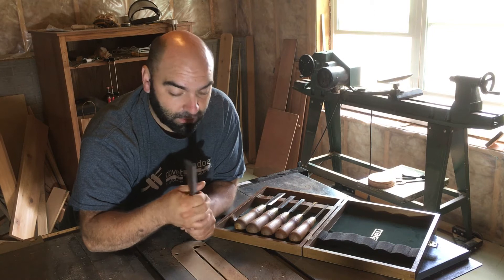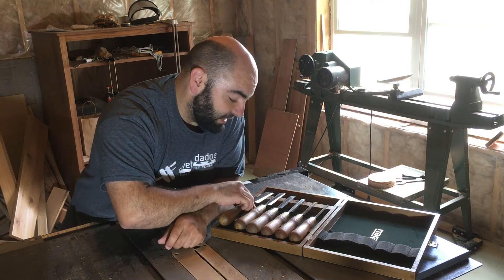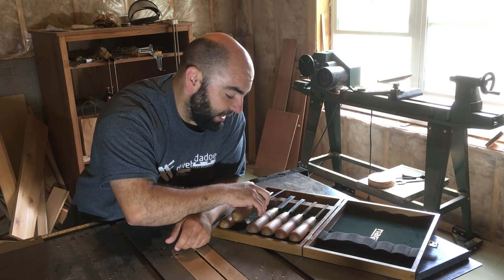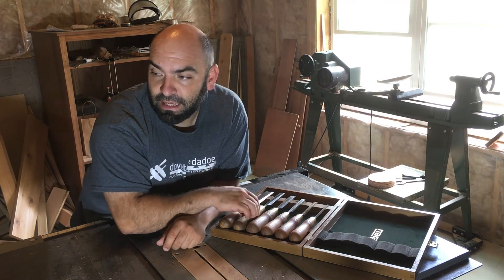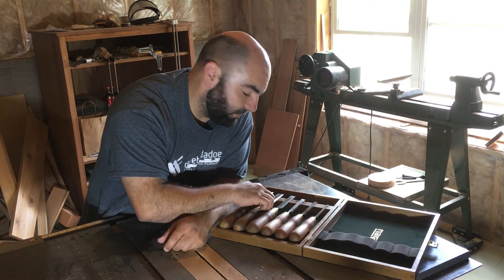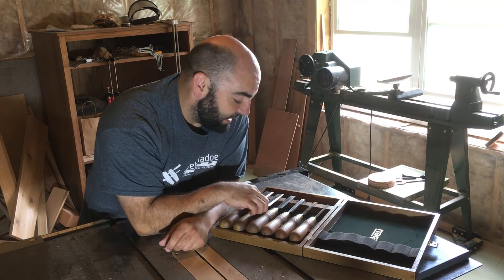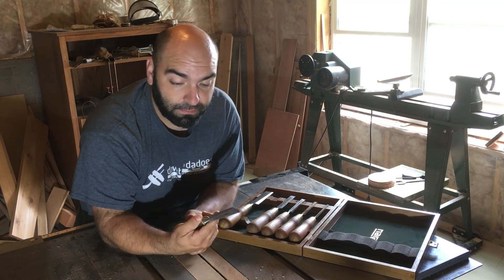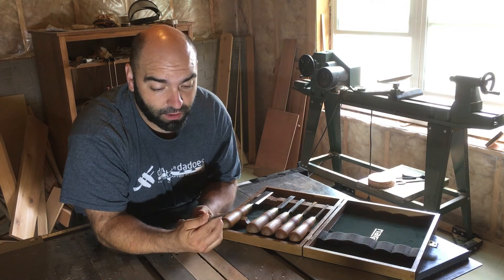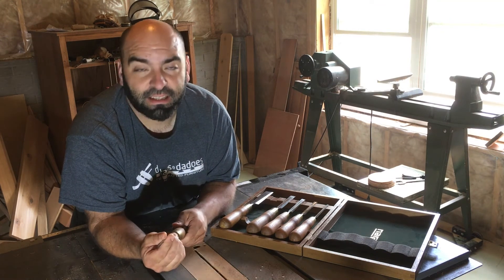Other than that, I've been very impressed with them. The handles are holding up well — no loose joints where the chisel meets the handle. I did get a Shop Fox mallet, about a 24-ounce mallet, that I've been striking the ends with, and they just seem to be a really high quality product for the money.